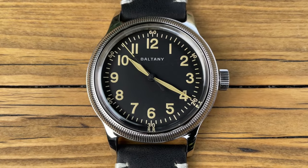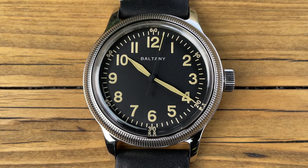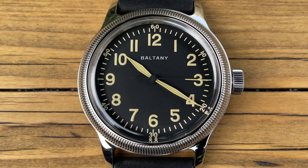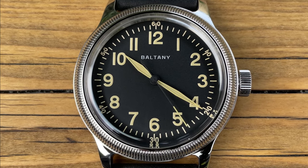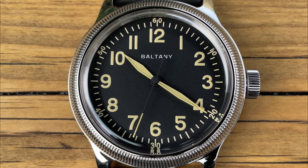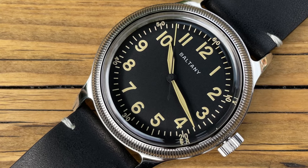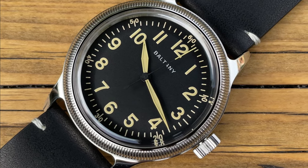Back to the watch — let's talk more on the dial. It's a very simple affair, and of course the original A11s had to be. You just had to be able to tell the time, pure and simple. Nice and clear printed Arabic numerals, very legible. I do like the sword-type hands — again, an exact replication of the originals. Also the black seconds hand. The minute track has the 10-minute markers, giving it that lovely military vibe. Earlier versions from Boltany said 'automatic' at 6 o'clock, but they've now deleted that — just Boltany at 12, a nice clear simple dial, which is exactly what an A11 was all about.